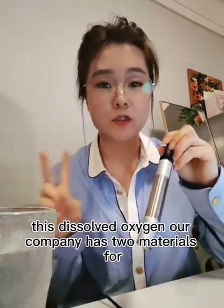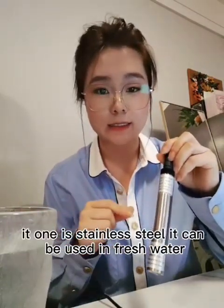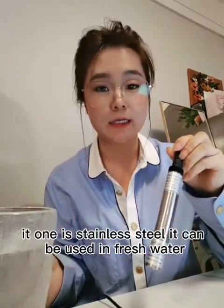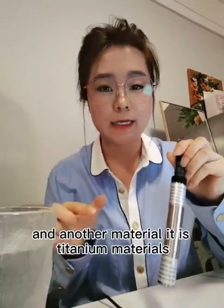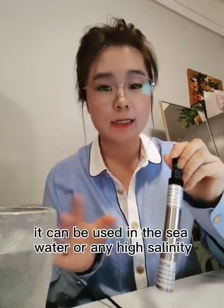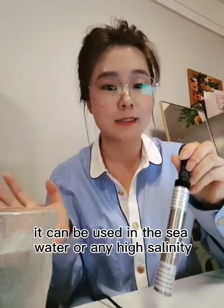Our company has two materials for this dissolved oxygen sensor. One is stainless steel, which can be used in fresh water, normal rivers, or lakes. The other material is titanium, which can be used in seawater or any high salinity environment.